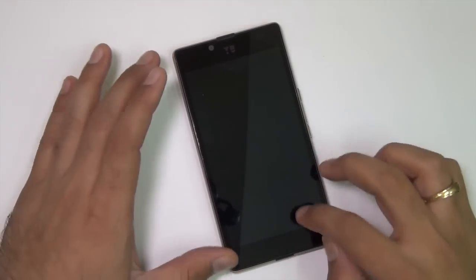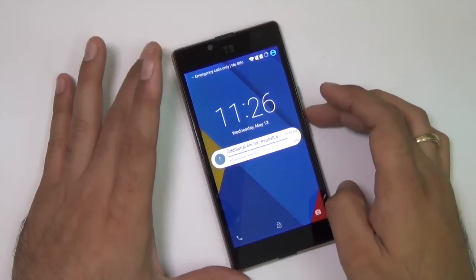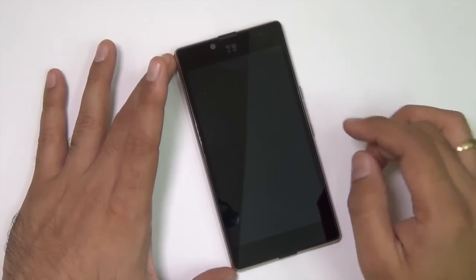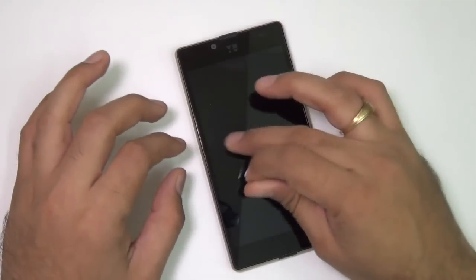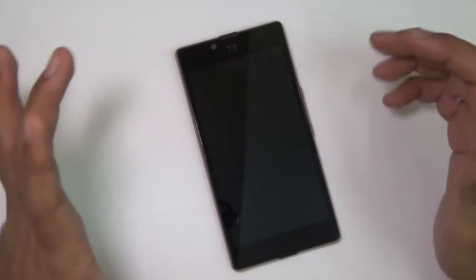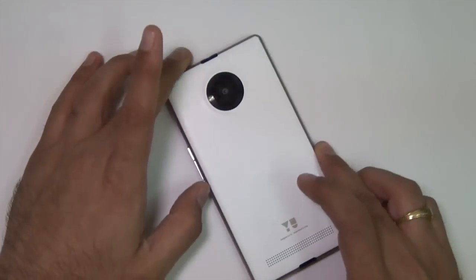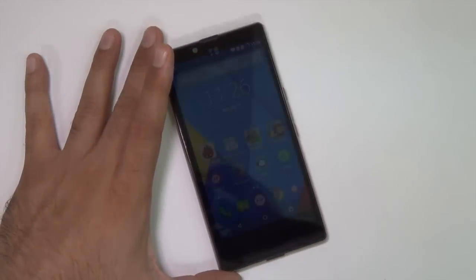The second most commonly asked question was whether it has a notification LED or not, and it does not. We tested it — we plugged in a charging cable, no light came on. We gave a missed call and some unread messages to this phone and nothing lit up. So there is no notification LED anywhere on this phone and it does not support LED notifications out of the box.